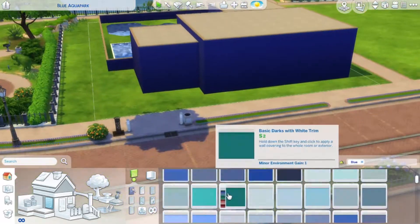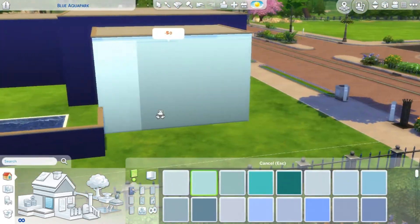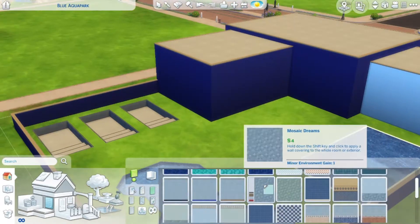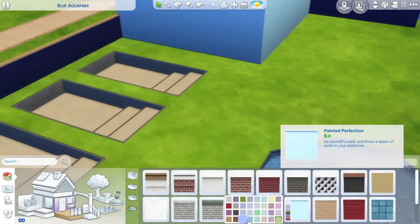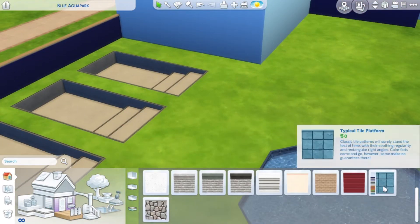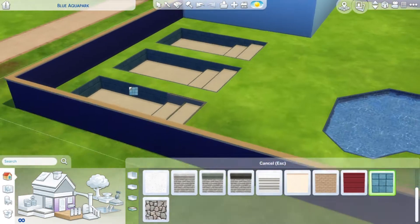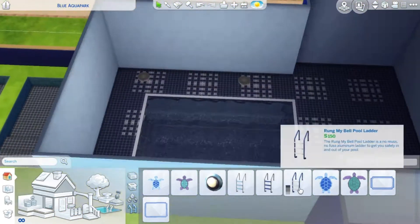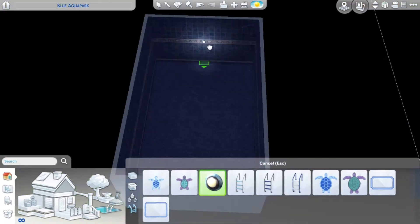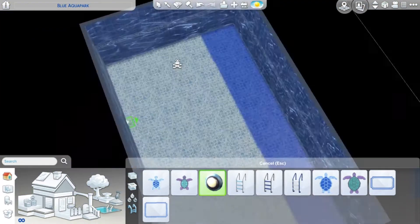Now I'm just doing the wallpaper for the outside. I wanted there to be contrasting colors — a really dark blue and also a really light blue. So I put that down for the building and then put down the different requirements for the lot as well.